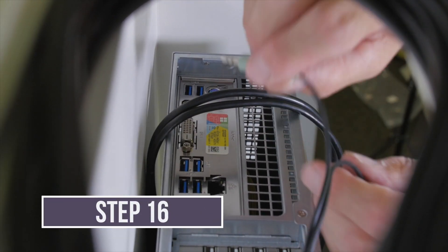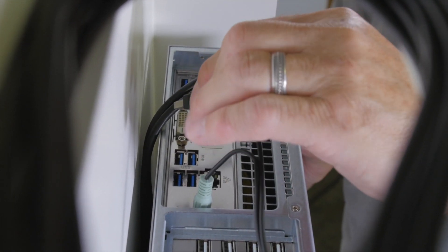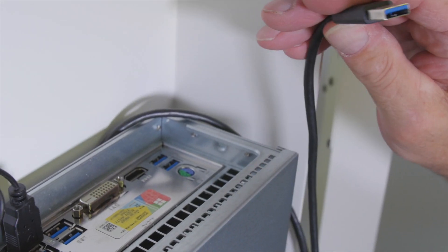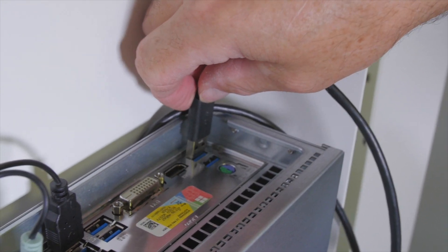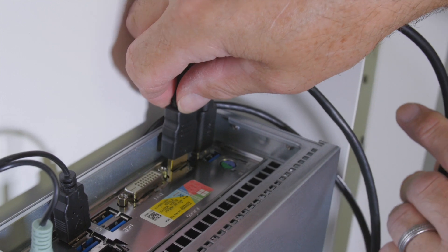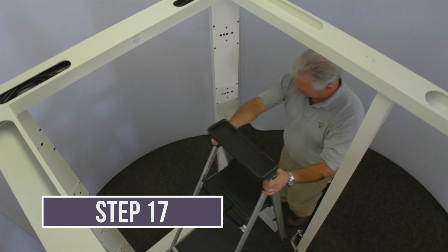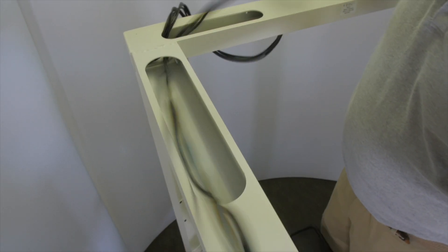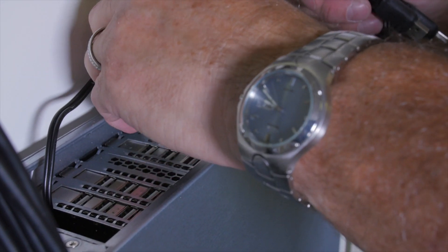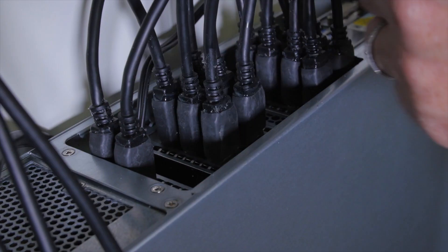Insert the green speaker plug in the green speaker port on the computer panel. Insert the speaker USB cable in one of the USB ports on the computer panel. Insert the monitor USB cable into one of the USB ports on the computer panel. Insert the monitor HDMI connector in the HDMI port. Route the sensor USB cables from the front and back sensor assemblies through the top side rails to the computer, and connect the 20 USB cables to ports in the USB cards. Any cable can go in any port.